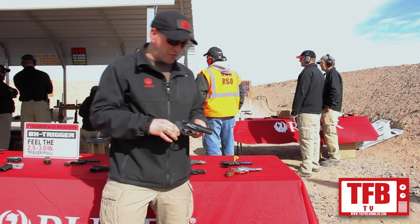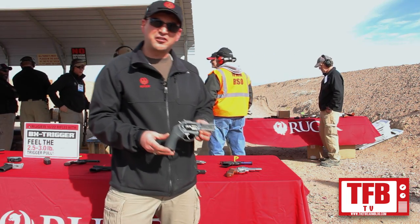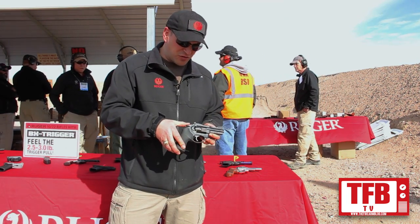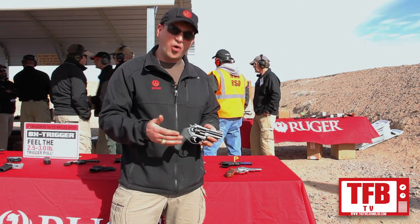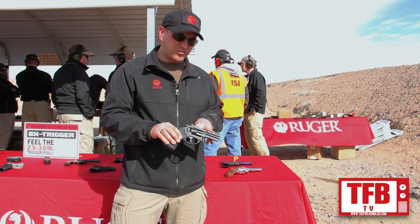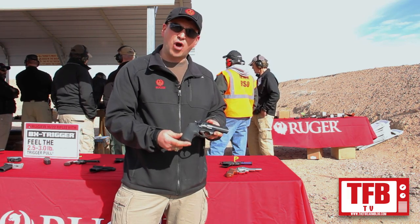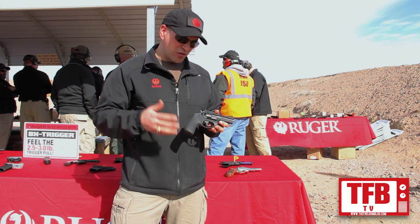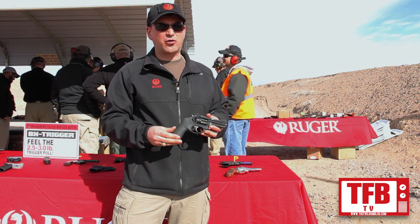These are a couple of exciting new revolvers. This is the three-inch LCR X. The X gives you the exposed hammer, so you have the option of a single action or double action trigger pull. In the three-inch model we have adjustable sights, and this is chambered in 38+P. It also has a large Hogue grip tamer — the full size grip really fills your hand. It's a great gun for a backpack or a tackle box.